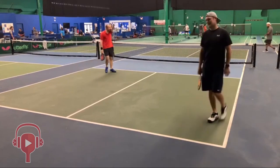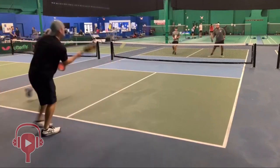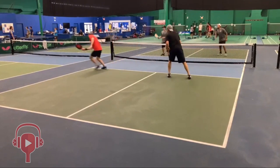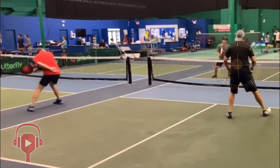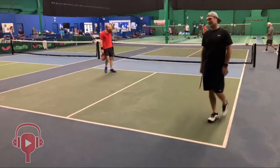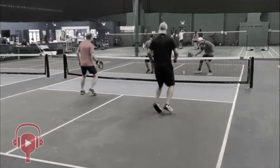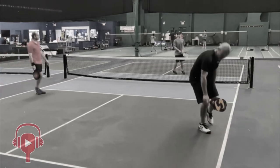One thing I want to point out here is partner movement and working as a team. Look at the gap between Mark and David right here — I'm a truck driver by trade, I could drive my semi truck right through that thing. David needs to come back and follow Mark a little bit more over towards the left side of the court to close that gap. The right play here would have been for Mark to do that reset dink in the middle — that way there's not as much shifting going on and not as much gap created.